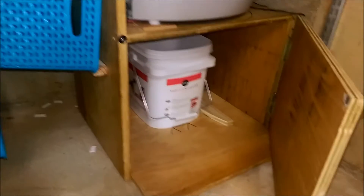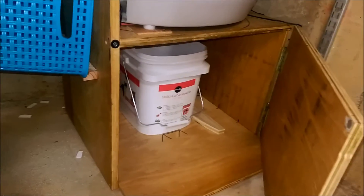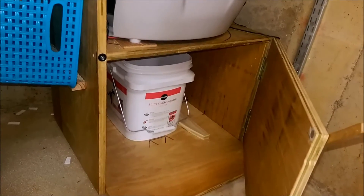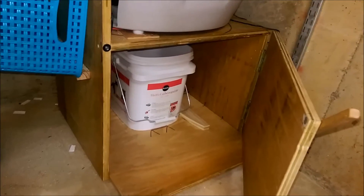Underneath it will take a litter bucket that I buy the litter in, so all I have to do is leave that bucket in there until it fills up, snap the lid on, and then throw it out in the garbage.